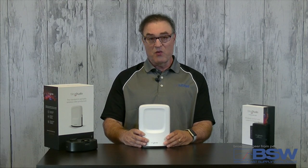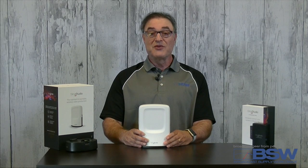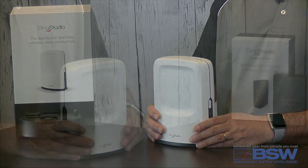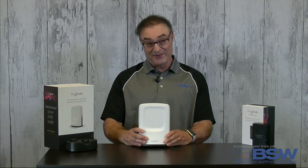With SlingStudio's video grade wireless technology you can connect a combination of up to 10 smartphones, professional cameras, and camcorders. SlingStudio's robust wireless technology operates with minimal interference at distances of up to 300 feet without cables, greatly reducing your setup time.